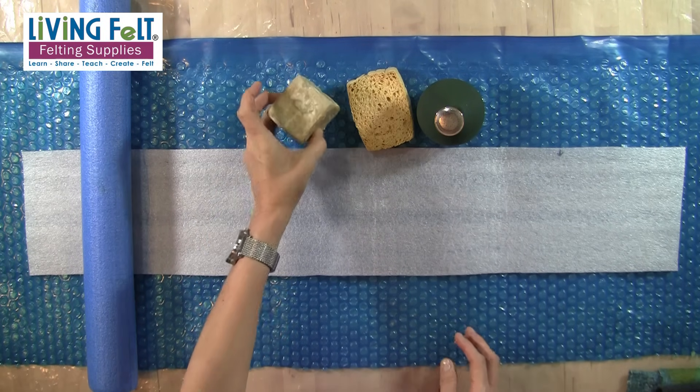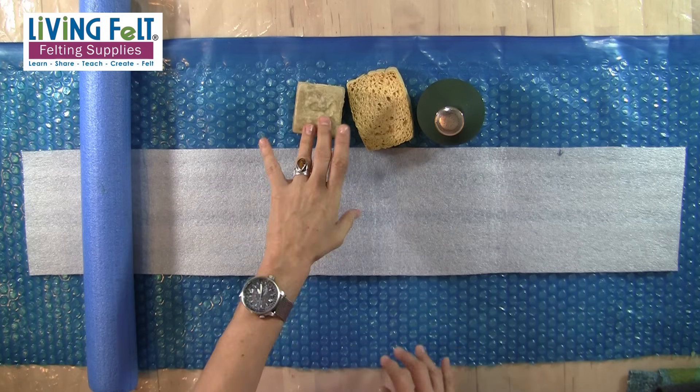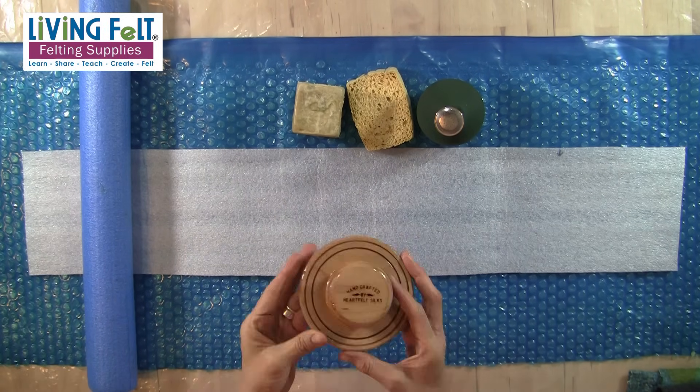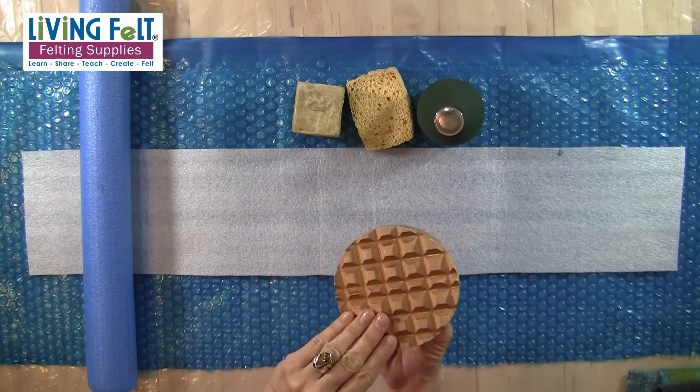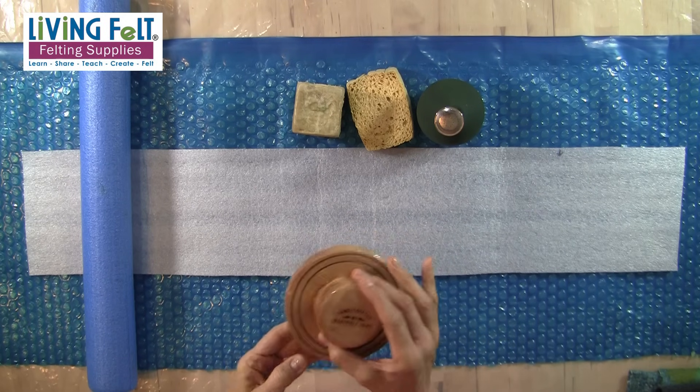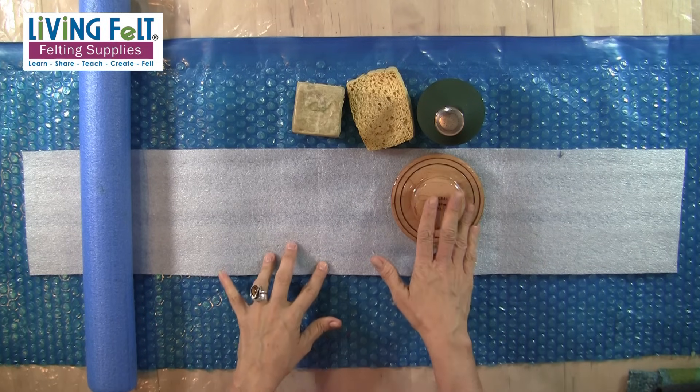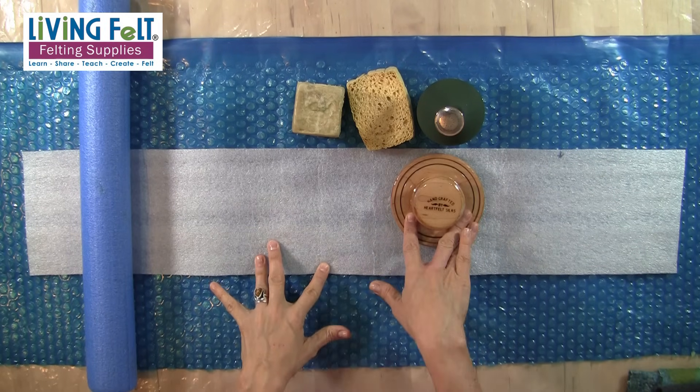A standard kitchen sponge is another thing I like to use. Our olive oil soap, which is just divine — I use it just in the block, I don't shave it or anything, and you can just dry it out between uses. We'll use our Heartfelt Silks Palm Washboard. This is great for the initial rubbing and even for fulling — it's wonderful for getting the fibers to start to migrate through the silk.